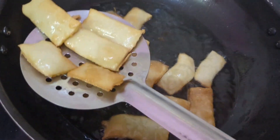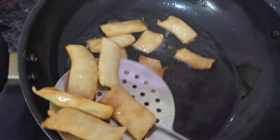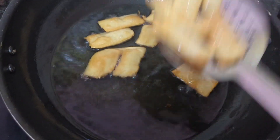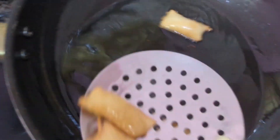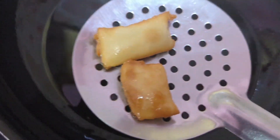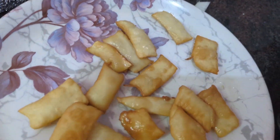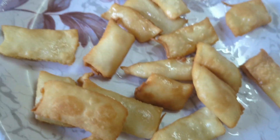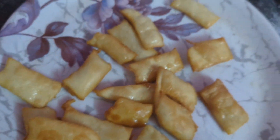Mini puffs recipe is ready! Healthy and tasty mini puffs evening snacks recipe is ready. I have transferred them to the plate — see how nicely they came out. You also try it and enjoy it. If you like this video, you can like, share, comment, and subscribe to my channel. Healthy and tasty mini puffs recipe is ready — you also try it and enjoy it.